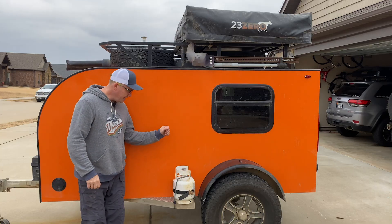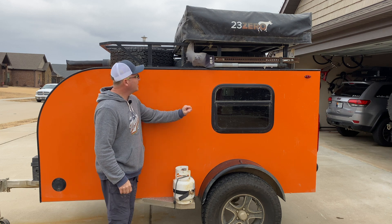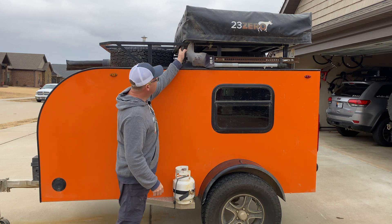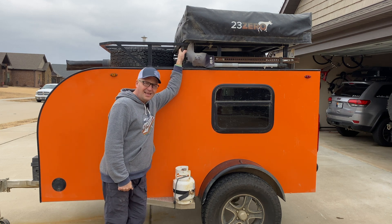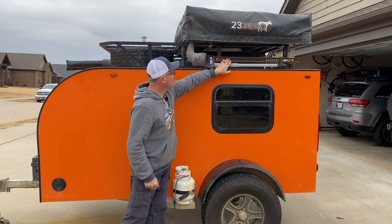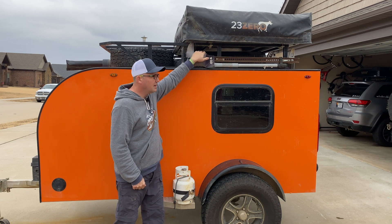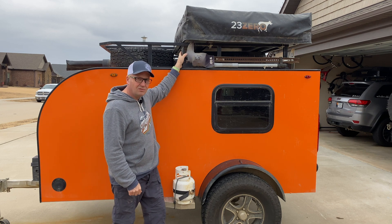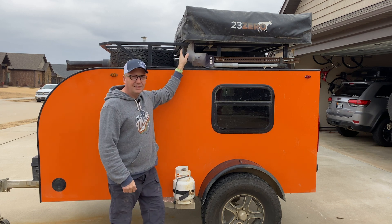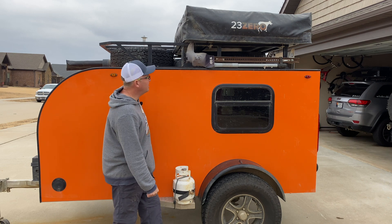Coming around to this side, we've got the propane mount for our five-gallon propane tank. My high-lift jack lives up here. I don't use this, like, ever — as you can see, it's got quite a bit of rust on it. I'm hoping the internals are okay. Probably need to take it off and test it, lube it and all that good stuff. But I had one and that's a good place to put it.